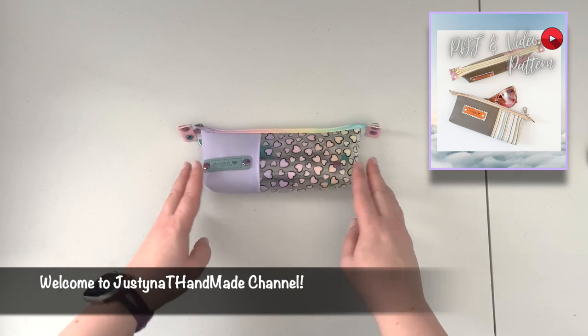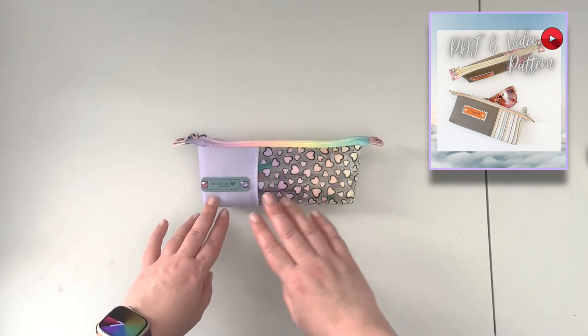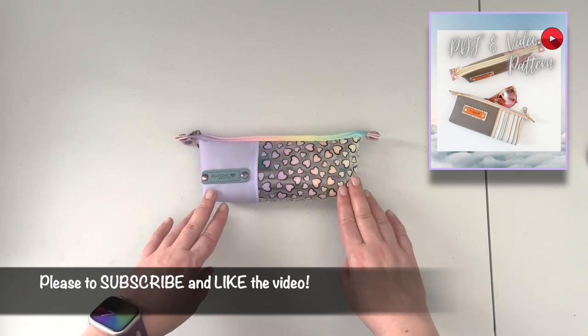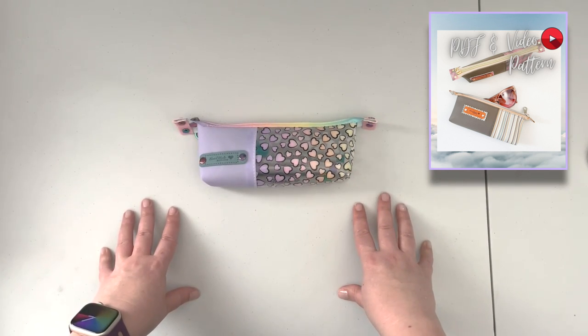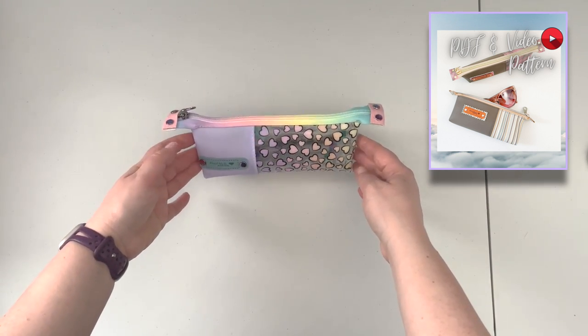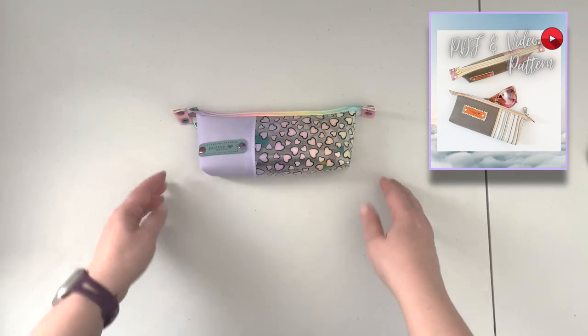Hi everybody, this is Justina with Justina T Handmade. Welcome back to my channel. If this is the first time you came across my channel, I hope you're gonna enjoy this video and that you're gonna consider subscribing. If you are a returning viewer, thank you so much for taking the time to watch another of my videos. In this video I'm gonna show you how to put together this cute